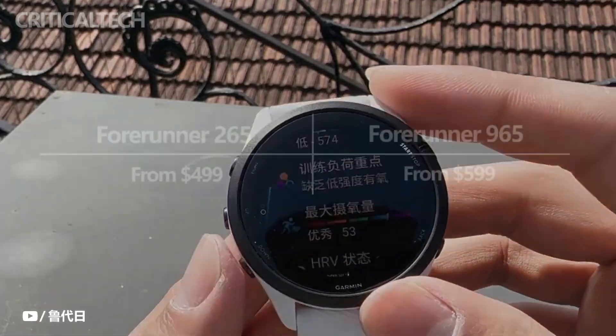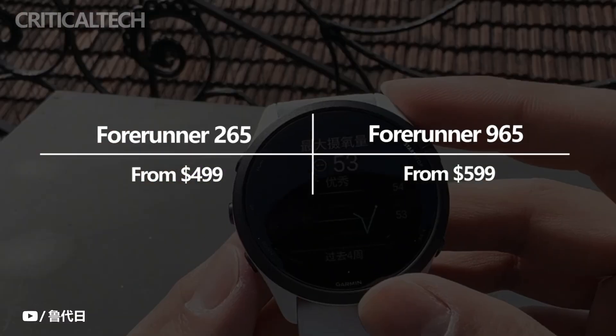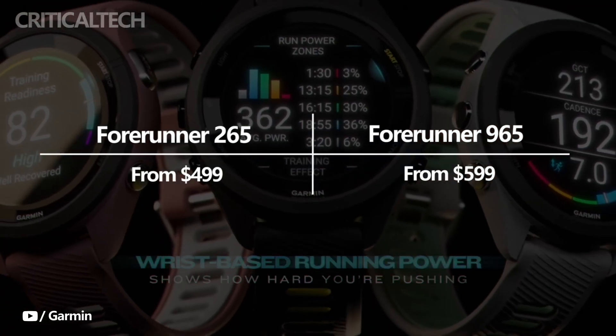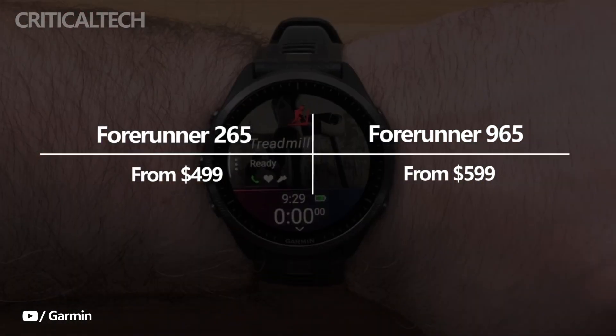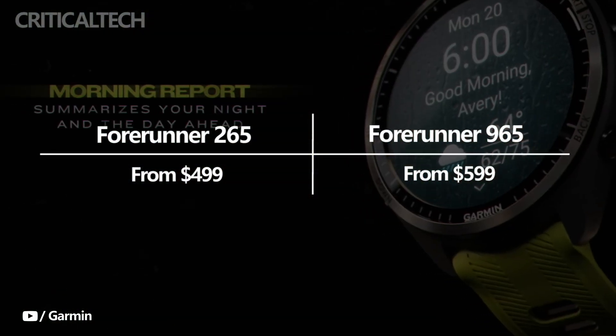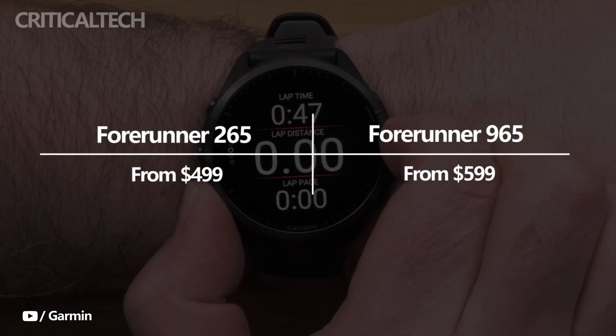Priced at $449, the Forerunner 265 and Forerunner 265S are also offered in a choice of six distinct colors. The Forerunner 965, on the other hand, costs $599, making it more expensive than the Garmin Instinct Crossover.